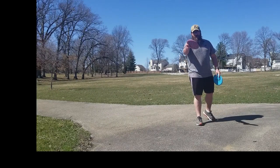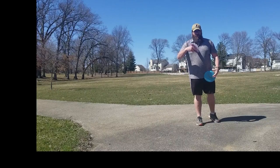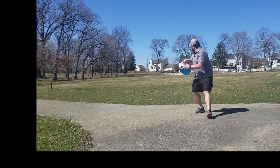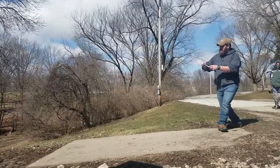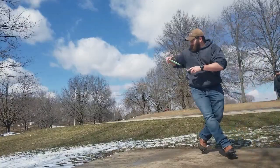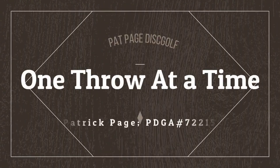Alright guys, this is gonna be an in-depth video of how the Luna flies compared to the Roach as the average Joe throws it. Hello everybody, my name is Patrick. I'm gonna go over Paul McBeth's prototype putter, the Luna.